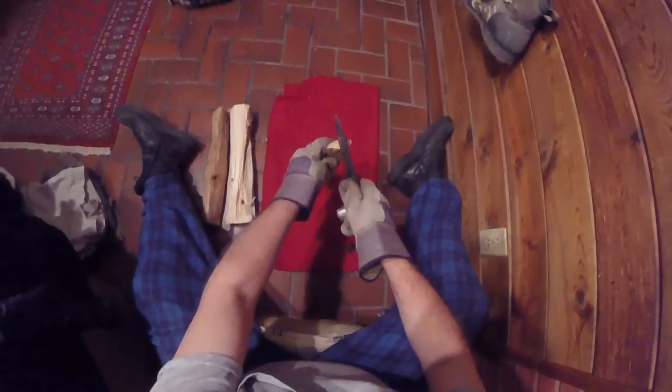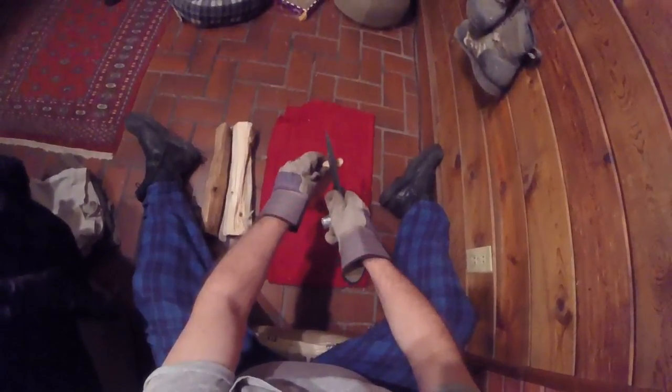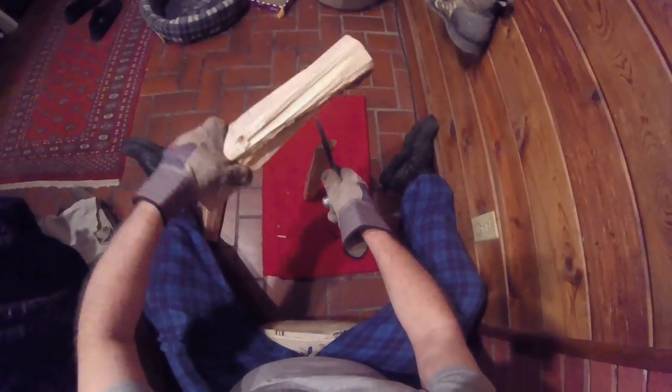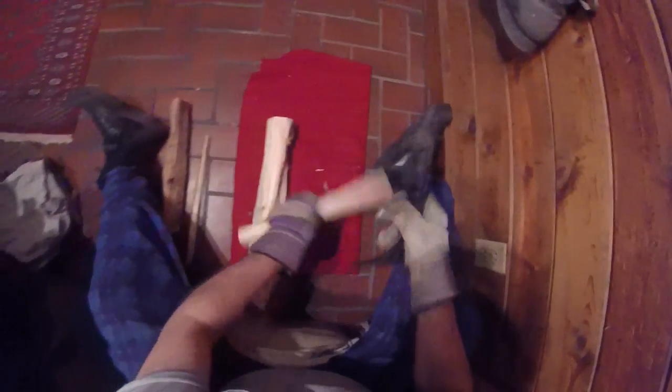I'm using this just to illustrate — it'll be a thicker piece. You just sort of sink the knife in there. Wear gloves and boots and whatnot. Then take a piece of wood and you hit it like that. Suddenly — my goodness, what has happened? Wow, right? You can cut down a whole tree that way if you want.